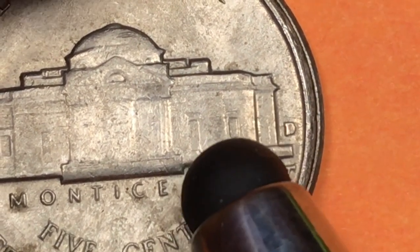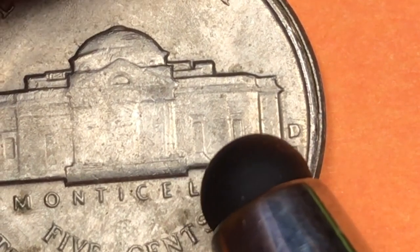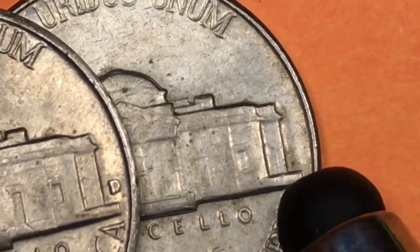In an MS65 this is worth $22. In an MS66 plus MS67 it's worth $2,000 to $3,000 — a couple thousand dollars if you can get the five full steps. This one does not have the mint mark on it.